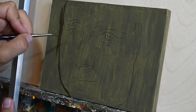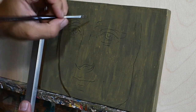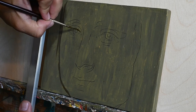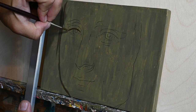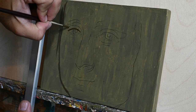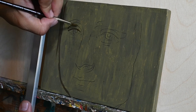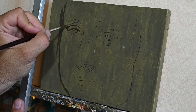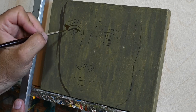The technique of sfumato that he extensively used in this amazing portrait of Mona Lisa. I believe I wasn't there when Leonardo da Vinci painted this amazing portrait, but I believe that Leonardo da Vinci must have used a very similar approach to this one.